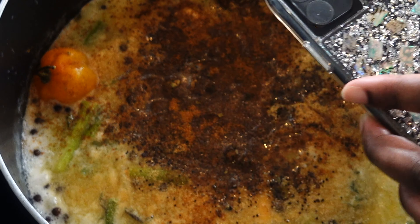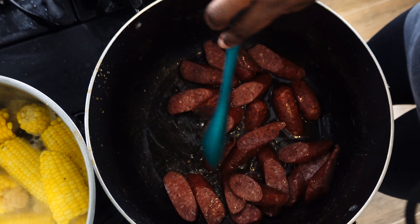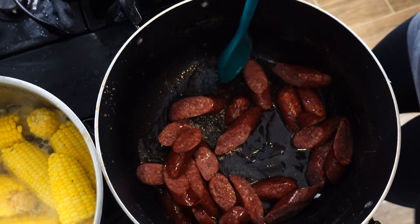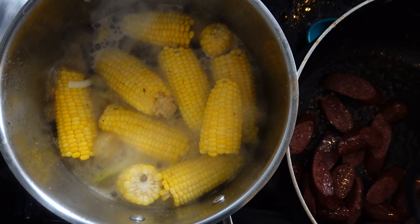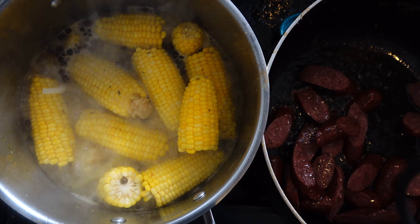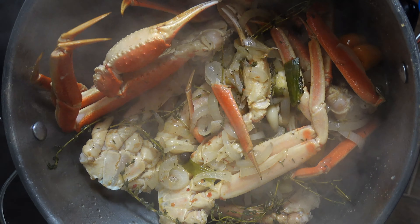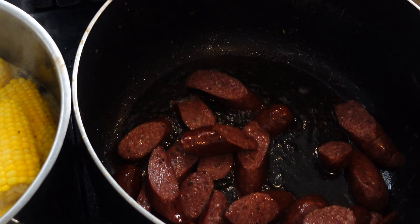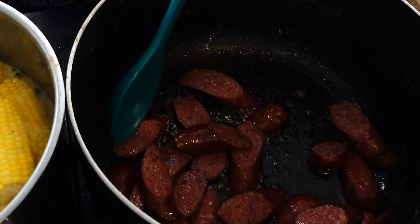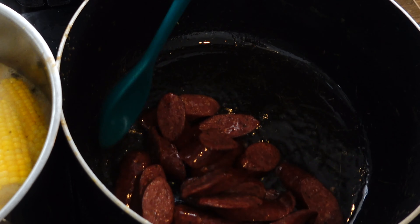I'm frying my beef kielbasa sausages. My corn is cooking in coconut milk, chicken stock, and seasonings. I've already reduced my sauce and it's in the pot with the snow crab legs — now we're just frying the sausages and we'll be right back.